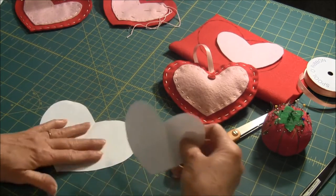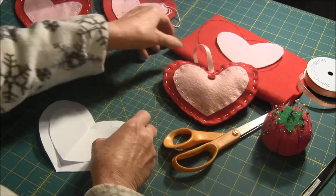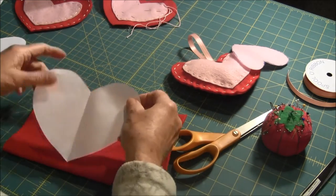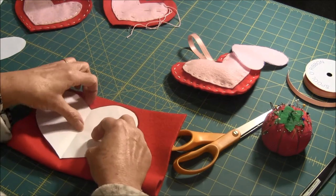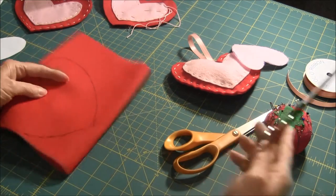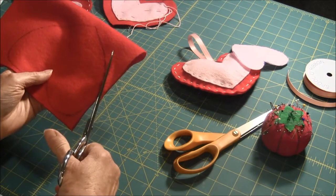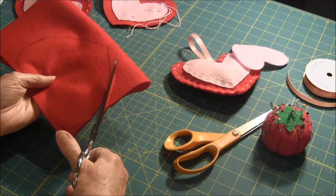There's my larger heart and my smaller heart. Next, take some felt, place your heart design on the felt, and trace around it. You're going to want to cut two of these out — as you can see, I folded the material so I'm going to be cutting two of them at the same time.